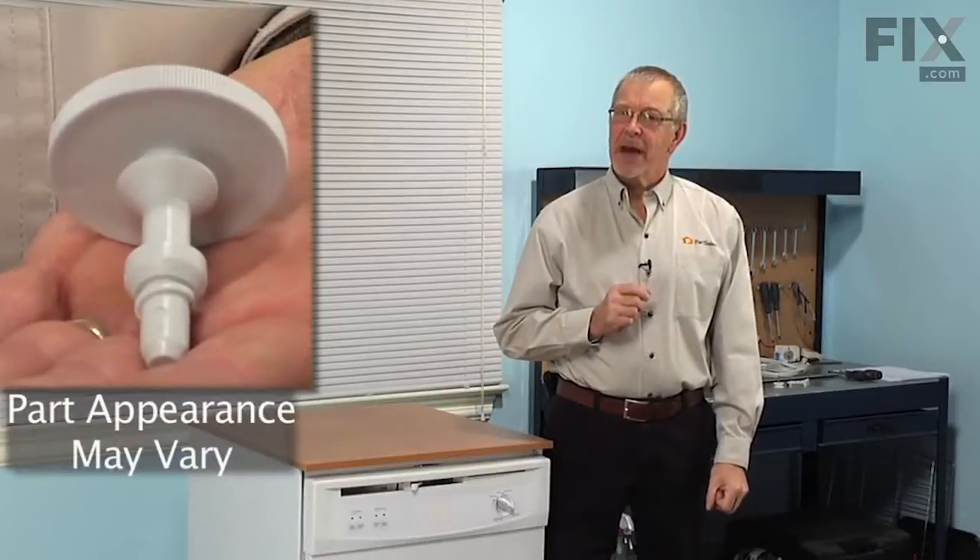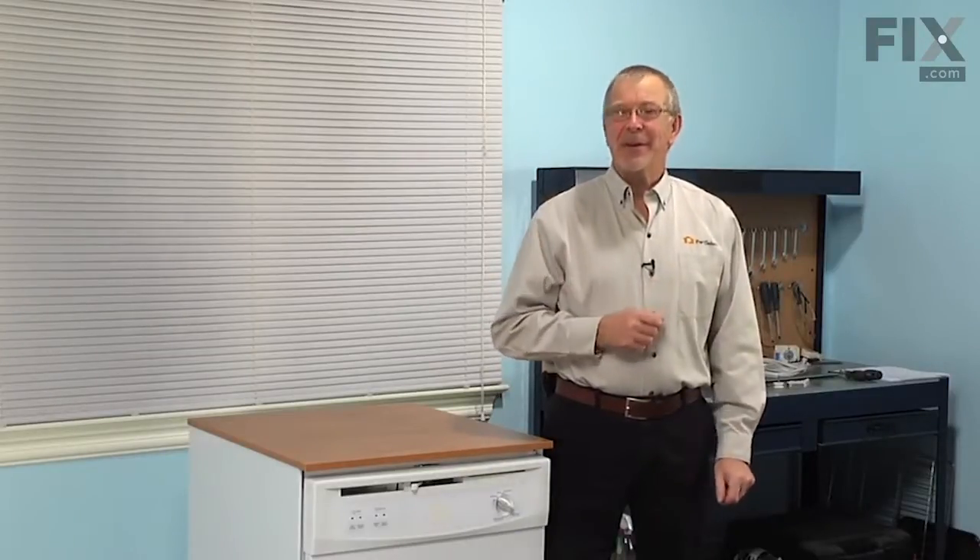Today we're going to show you how to change the rinse aid cap on your dishwasher. It's a really easy job, you won't need any tools. Let me show you how we do it.